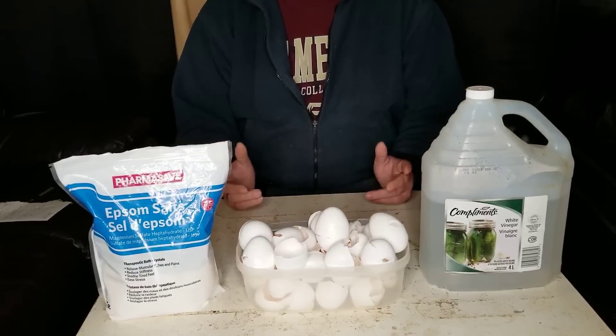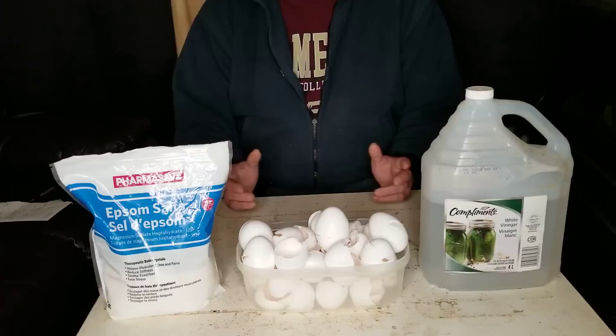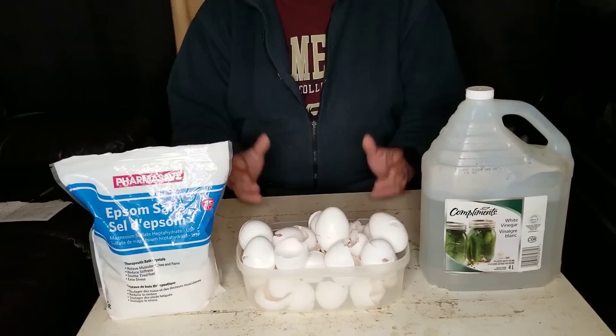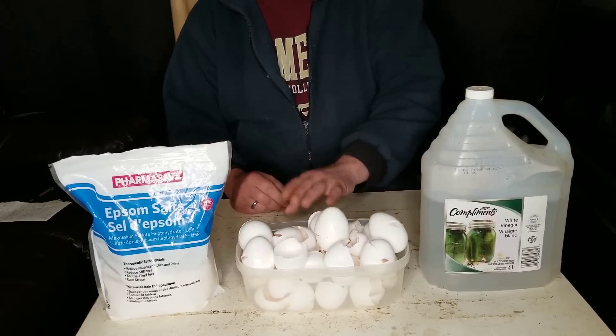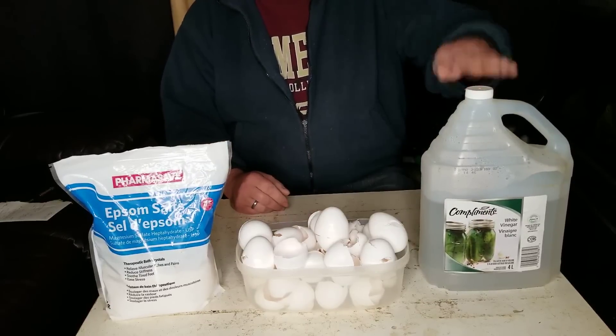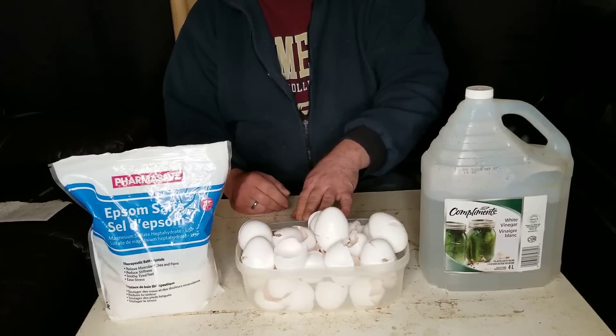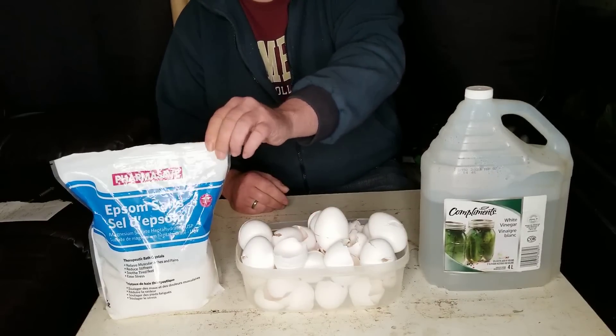Just using stuff that you can get down at the store — any box store, grocery store, drug store will have most of this stuff. So what we've got here is just regular distilled vinegar, eggshells of course for your calcium, and Epsom salts for your magnesium.